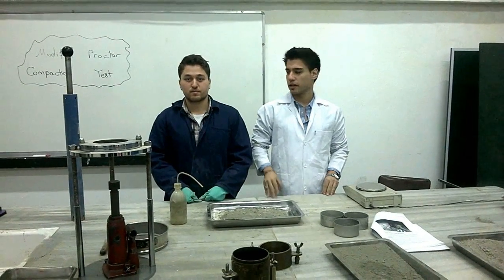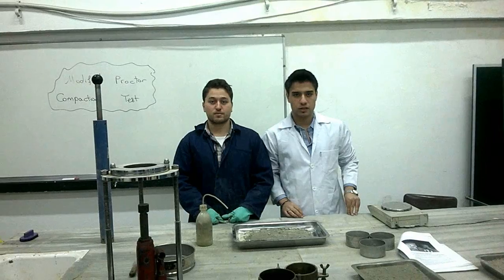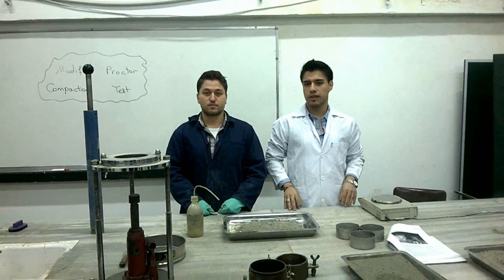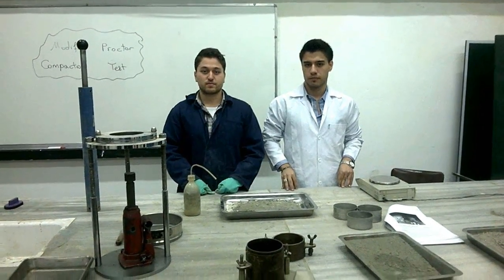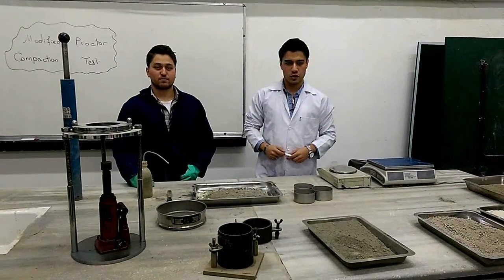Hello to y'all, this is Hannibal Zadusti alongside the Modified Proctor Compaction Test today. But before we get started, let's get to know the equipment we're going to use today.